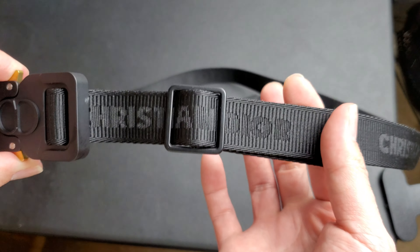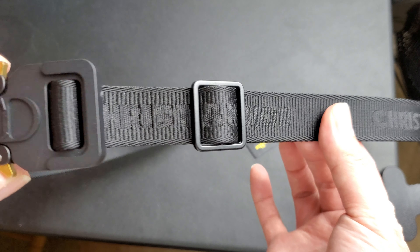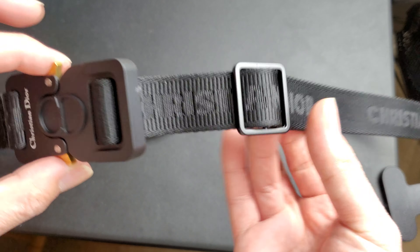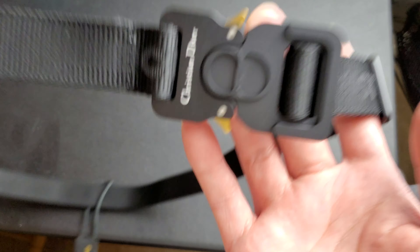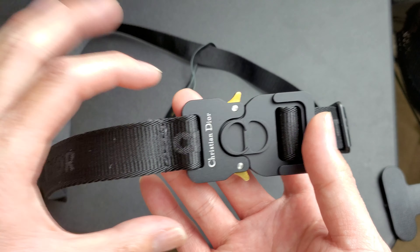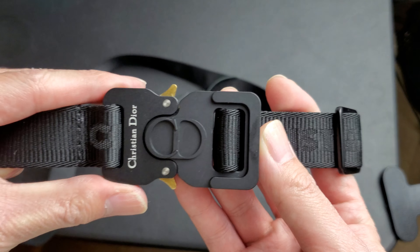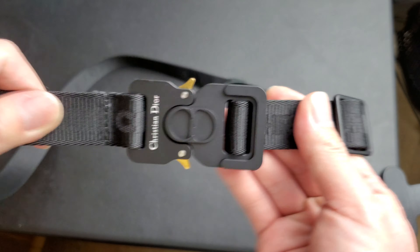It's a very small belt. It's a man's belt, but I feel like women can wear it because it's so small. When I looked at it in the pictures, I thought the belt was going to be a little bigger. European style, you know - European guys, they like their stuff tight, skinny and tiny.